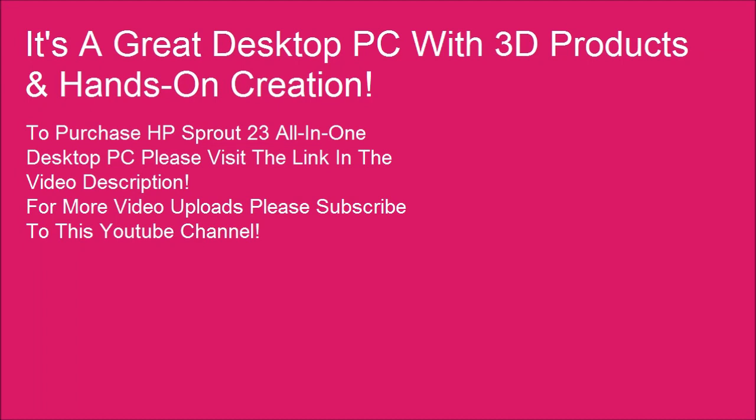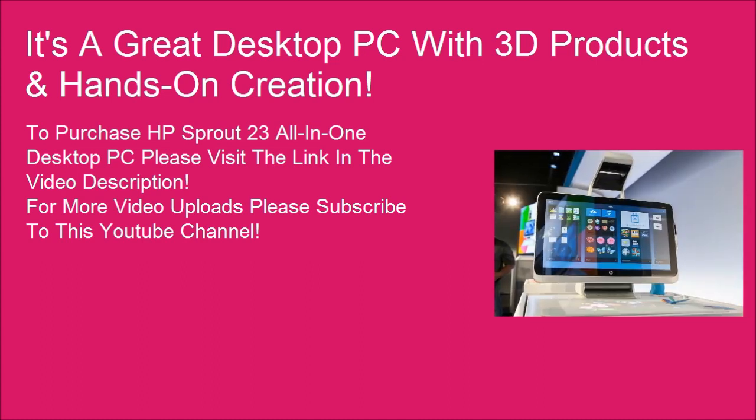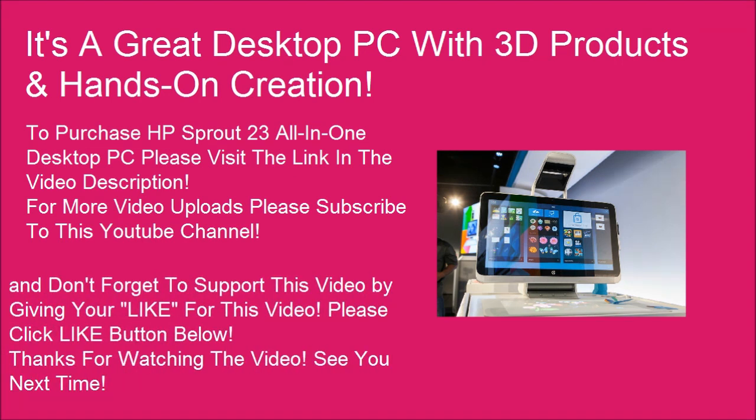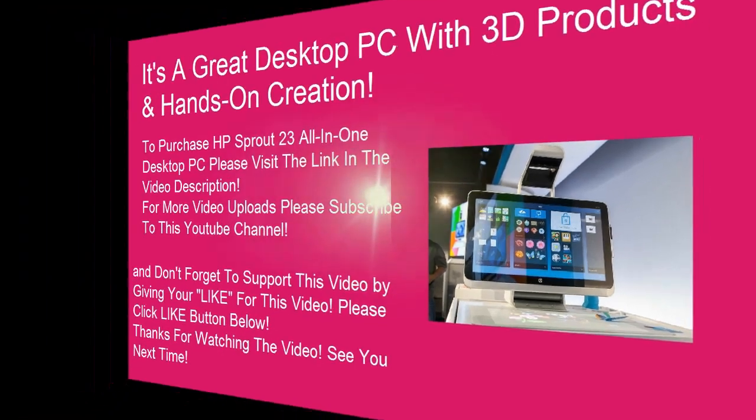To purchase the HP Sprout 23 all-in-one desktop PC, please visit the link in the video description. For more video uploads, please subscribe to this YouTube channel. Don't forget to support this video by giving it a like. Thanks for watching — see you next time.